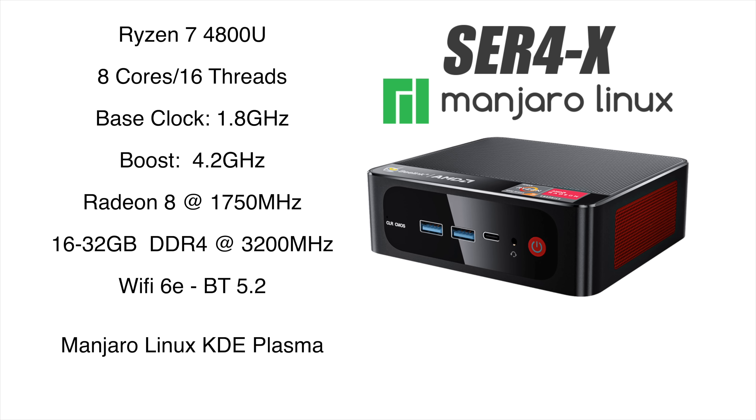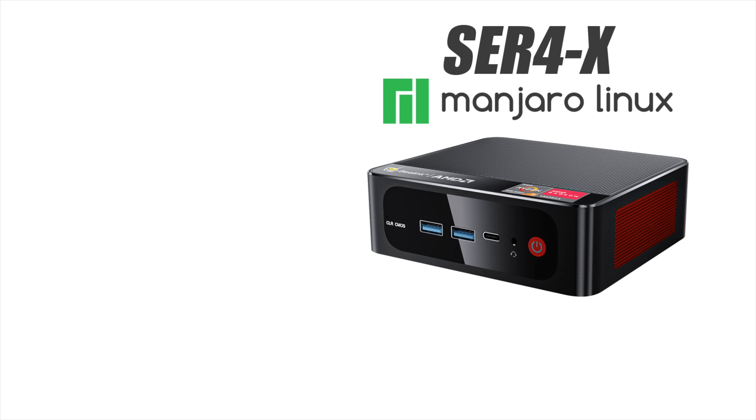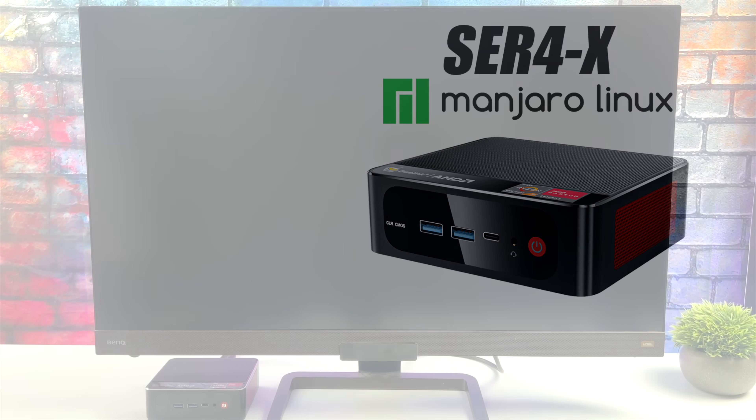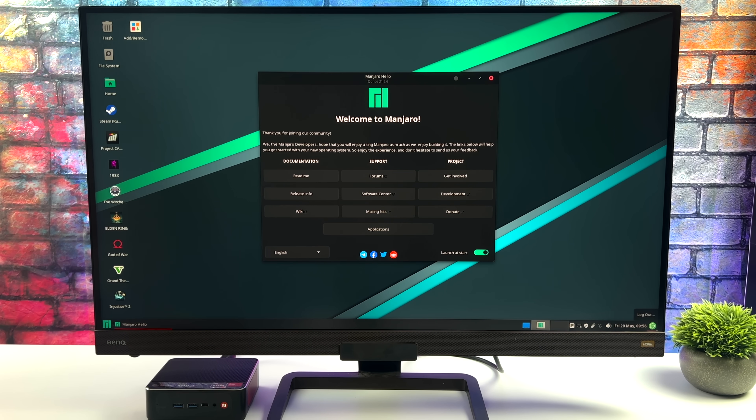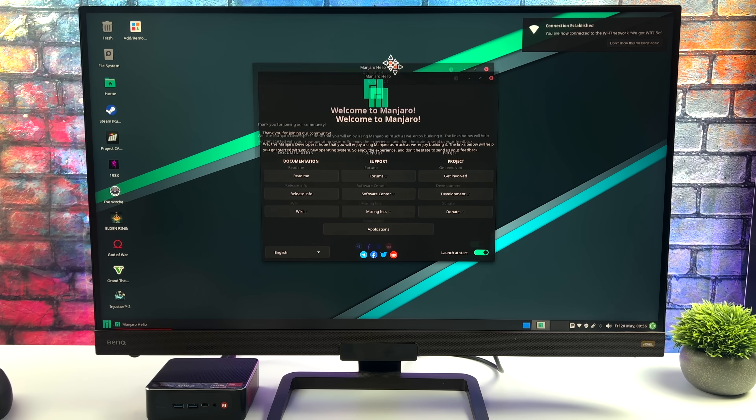Right out of the box you're going to get Manjaro Linux with the KDE Plasma desktop, but I wanted to swap this out — I've been using Plasma on a lot of different devices recently — so I went ahead and swapped over to the XFCE desktop. We're going to get the same performance, it's just a different desktop experience. I've had about a week to mess around with this and overall it's been working really well. The main thing I wanted to test was gaming, but using this as an everyday desktop works out just fine.